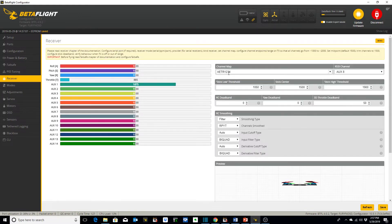On the receiver tab I've selected channel map AETR1234 — that's what I always use. I've got RSSI channel selected as AUX8 and set up as such in my transmitter. I've got RC smoothing set as filter, which I believe is the default.